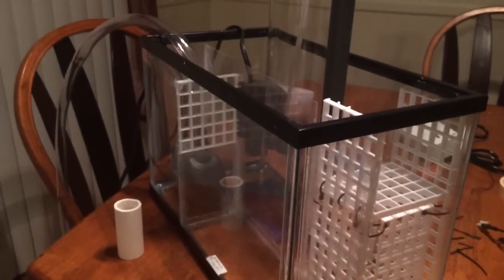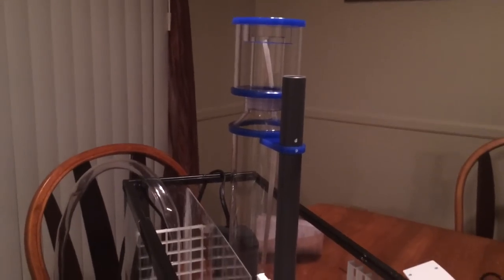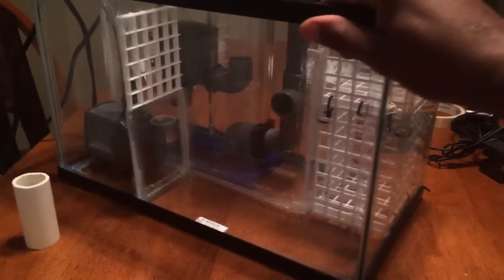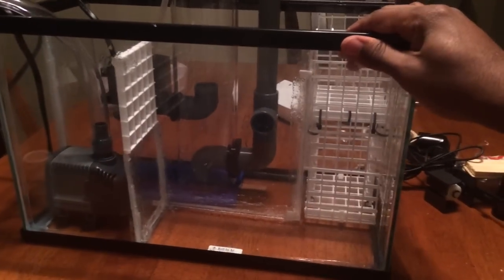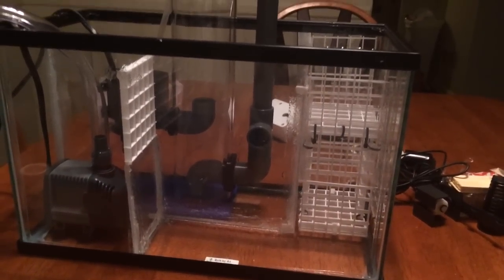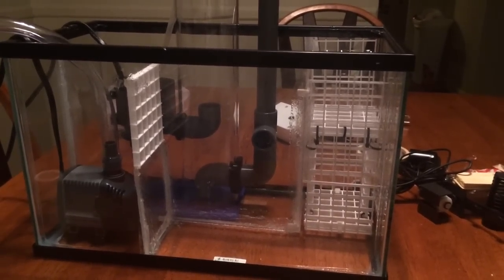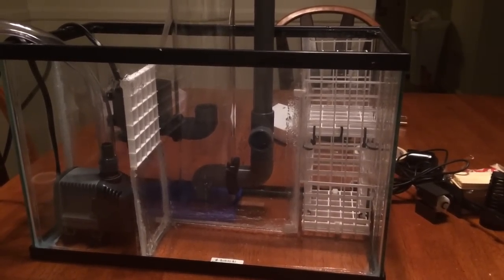The biggest concern with such a small sump was making sure I left enough capacity to handle any backflow from the tank, whether it be from the return nozzle or from my overflow blocks in a power outage. I created my baffles using acrylic sheets and silicone. It's not the neatest tank in the world, but I'm looking for functionality, and it should do the job.